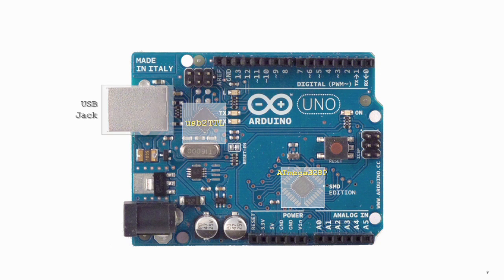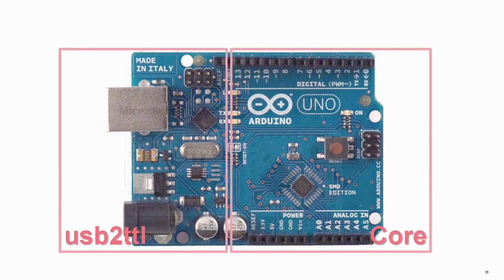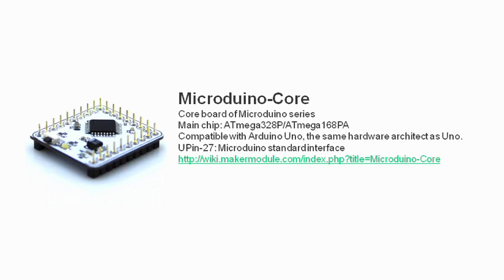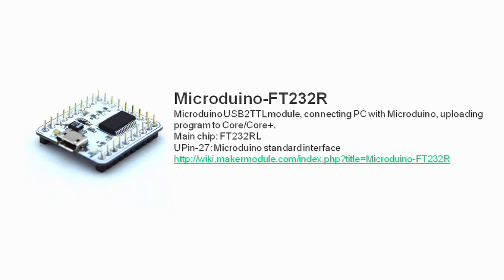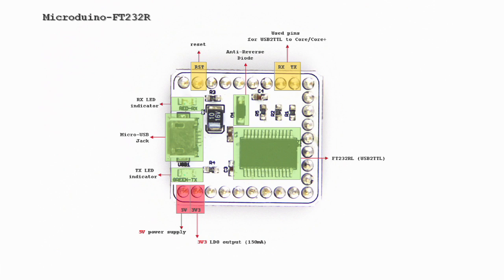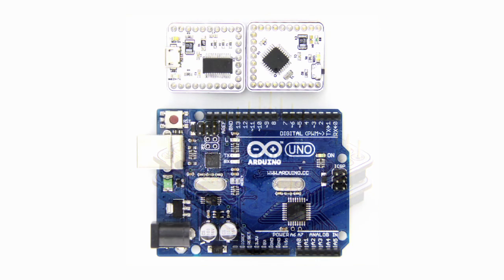The idea behind Micro Duino is dividing the Arduino Uno board into two separate boards. The Micro Duino core model is the microcontroller core, and the Micro Duino FT232R model is for communication between Micro Duino and PC. The Micro Duino core and FT232R models both match the power of an Arduino Uno board.